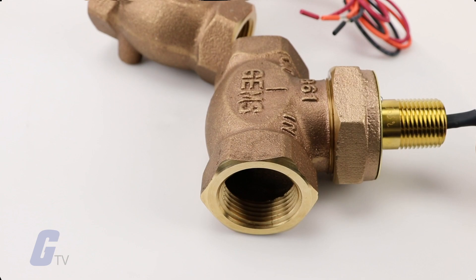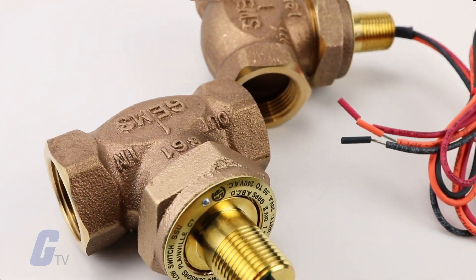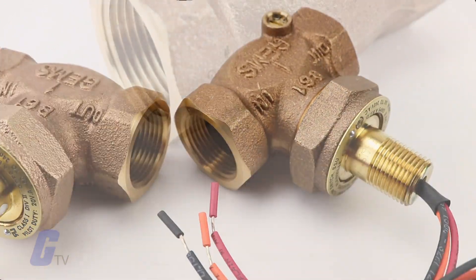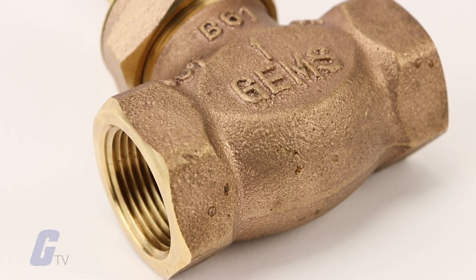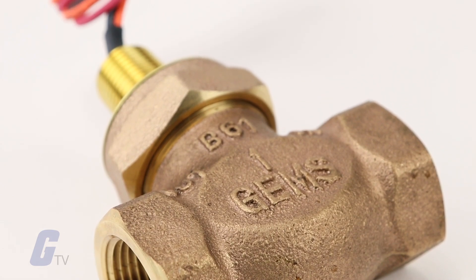The FS200 series from GEMS offers accurate flow direction with one percent repeatability over a broad range of flow settings and port sizes. Its durable construction delivers long-life reliability in either water or oil. Generous flow paths keep the pressure drop low.